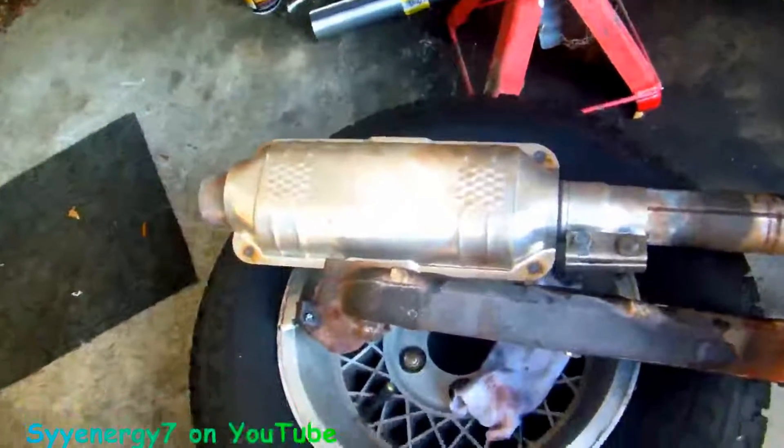That's the new catalytic converter I put in there, by the way. If you have a heat shield, the heat shield faces up towards the floor. I had to pull this manifold off because one of the studs was broken, and I just changed both studs, so that should be good.